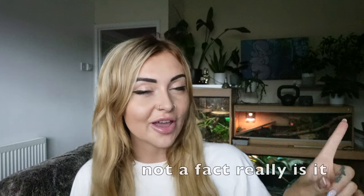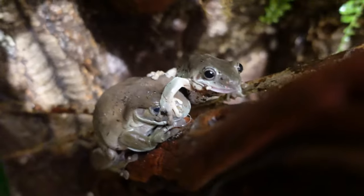Hi guys and welcome back to my channel, or if you're new, my name's Tori. So today we're going to talk all things white tree frogs. I've just finished building them a new fully bioactive enclosure that I'm going to show you. White tree frogs are one of my faves to keep — they are so funny, they're so fun.